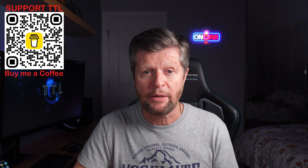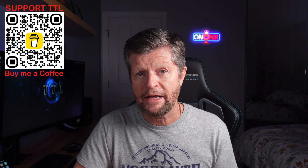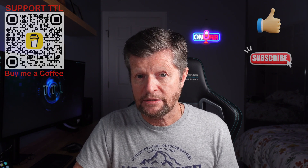Alternatively, if you want to support the channel, you could follow this link and buy me a coffee. And of course, if you enjoyed today's video, please remember to hit the like button and consider subscribing to the channel for a lot more similar content. So, back to the video.